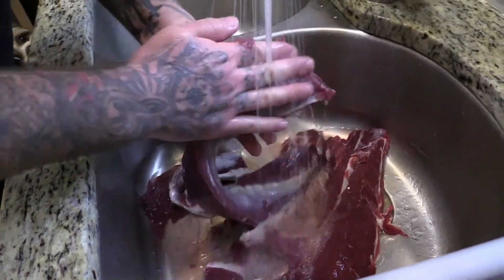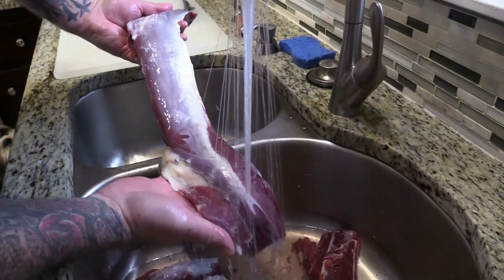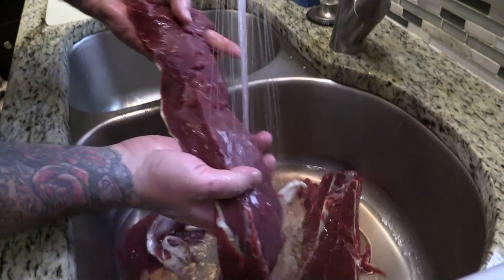Rubbing my hands across looking for hair, looking for anything gross. It's pretty clean, looks pretty good.